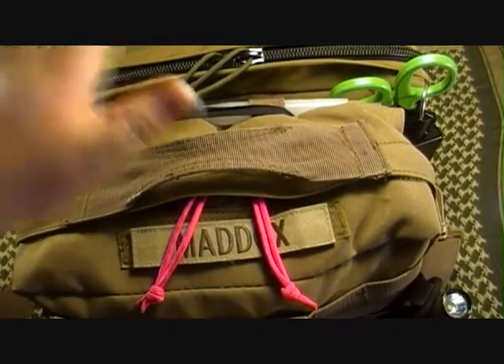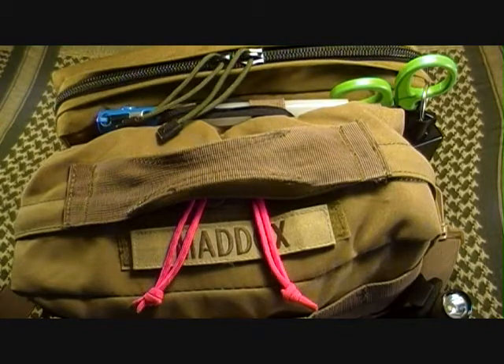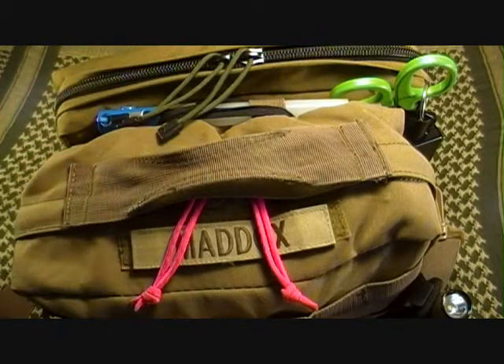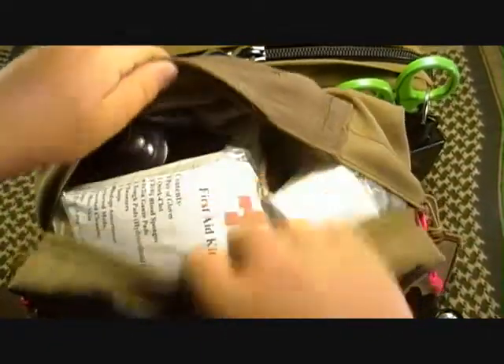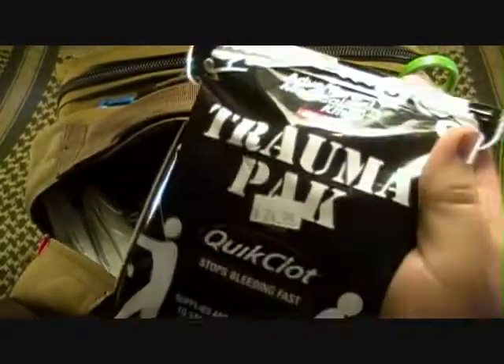Let's get digging into this. Like I said, this is my trauma kit. I'll do a full review on the whole kit when it's finished — it's not exactly finished right now. I have a few other things to add to it. I may actually have to upgrade to a bigger bag because I've had to MOLLE two bags to the outside of the actual bag to fit everything I need. So we'll open the bag up here and show you what we're going to do the review on. It is the Adventure Medical Kits Trauma Pack.